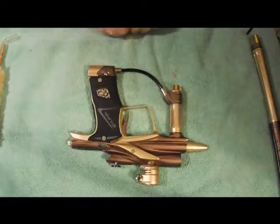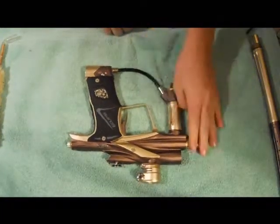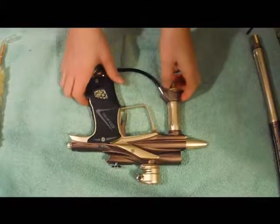Hello YouTube. We're going to do the maintenance on the regulator and the LPR of the Planet Eclipse Ego 11.